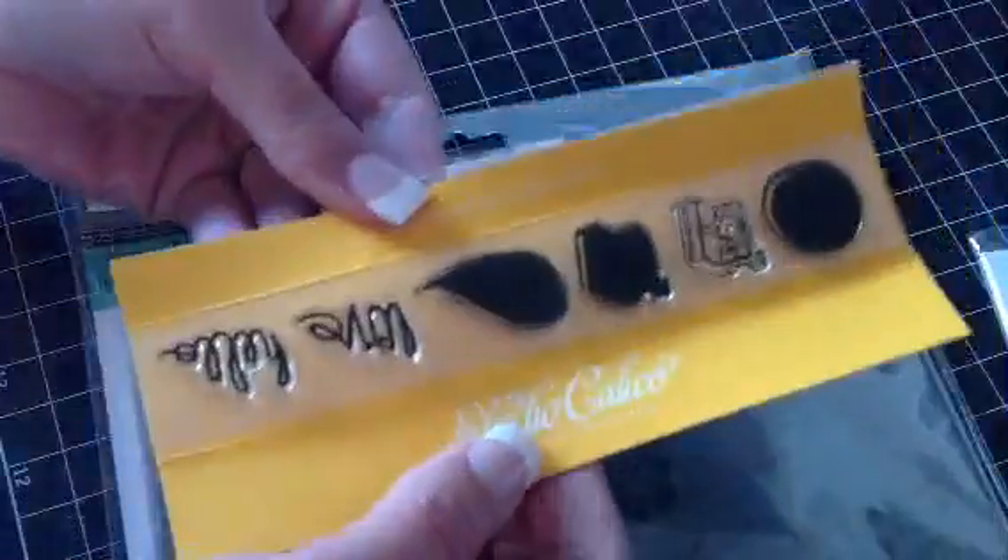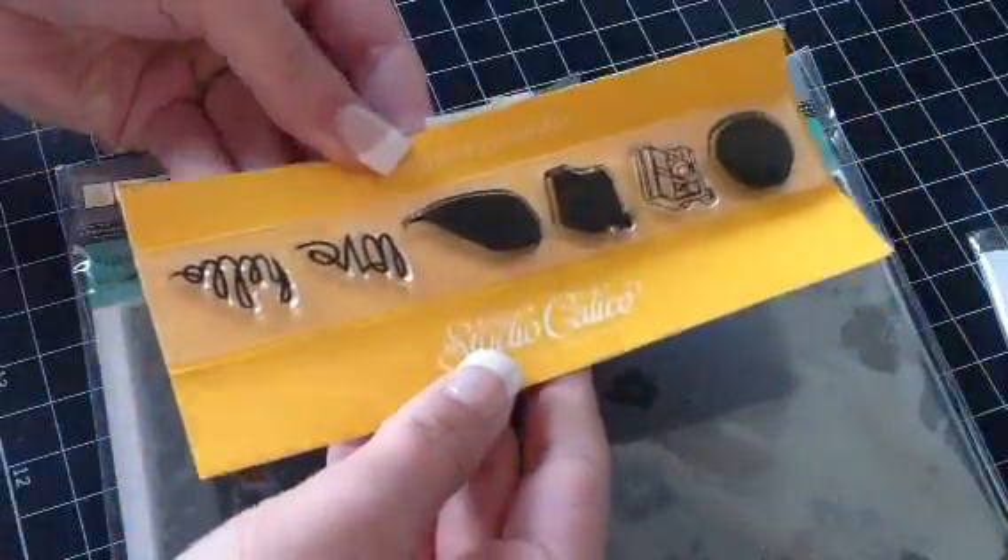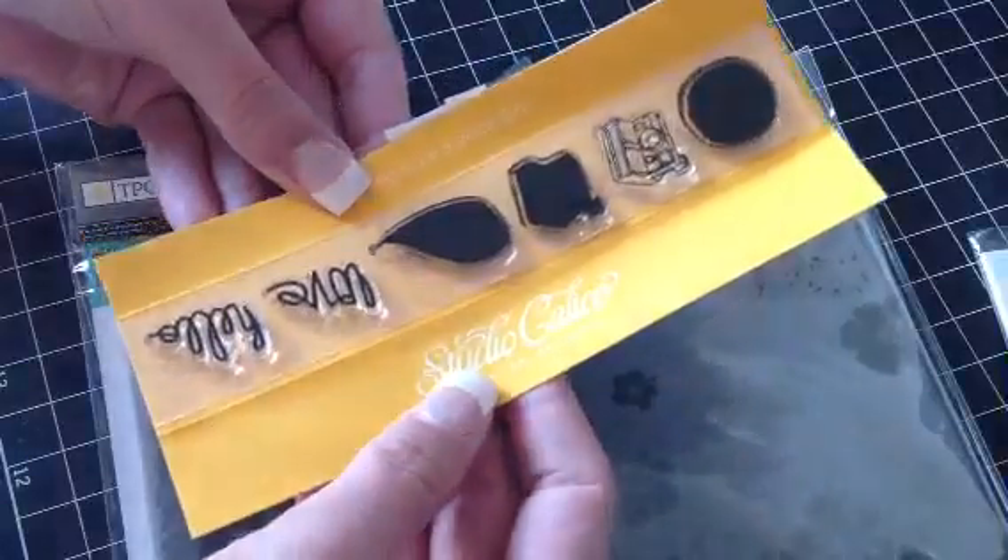And then I have this one by Studio Calico, and this one's brand new — I just cut it open. So you get those ones.